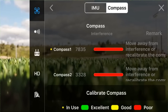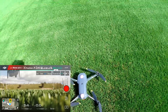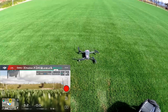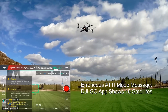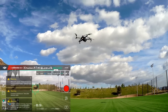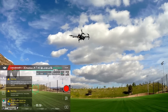I'm going to go ahead and take off, let it hover, and see what happens. It is holding its position, although it is slowly yawing to the right.